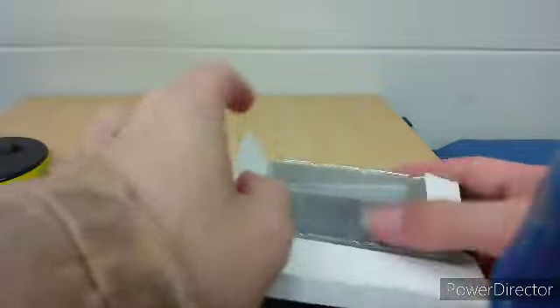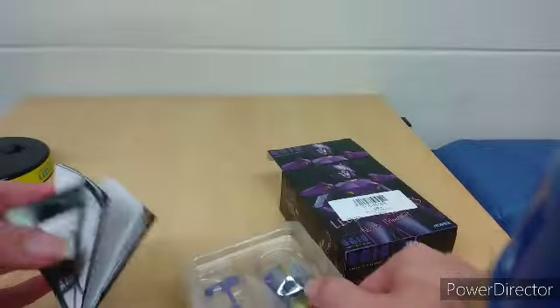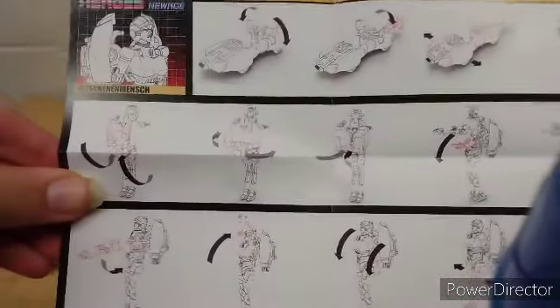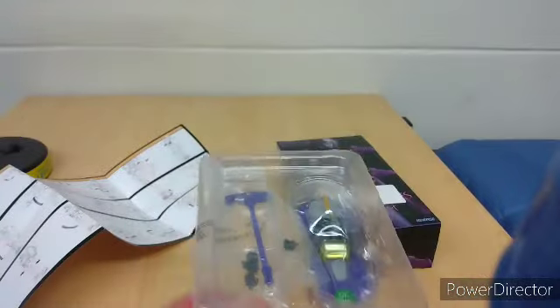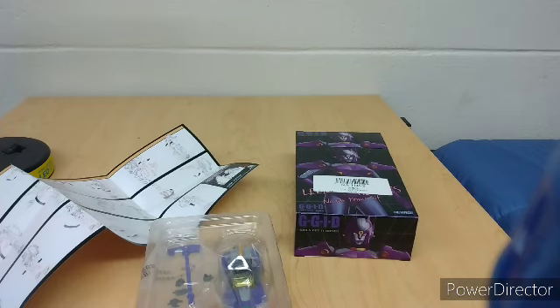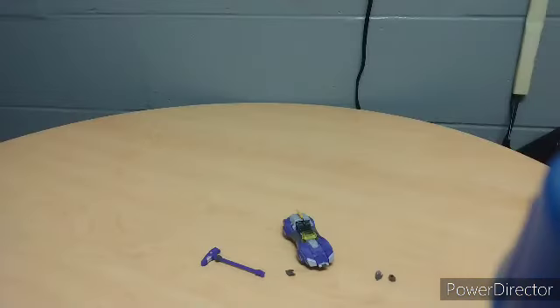Let's get her out of the box. So, this is what came inside — these are the instructions. I like these instructions. She comes in vehicle mode, and that's literally it. So let's get her open and see how cool she actually is. After three freaking months, I'm finally doing this one, as well as the other two.